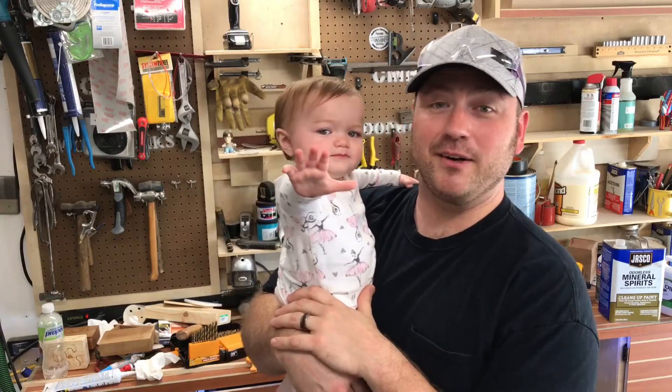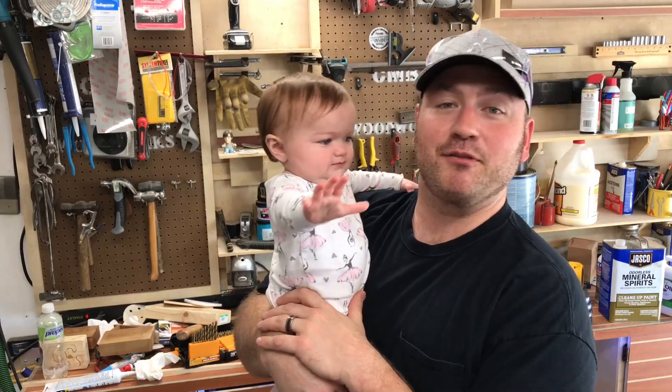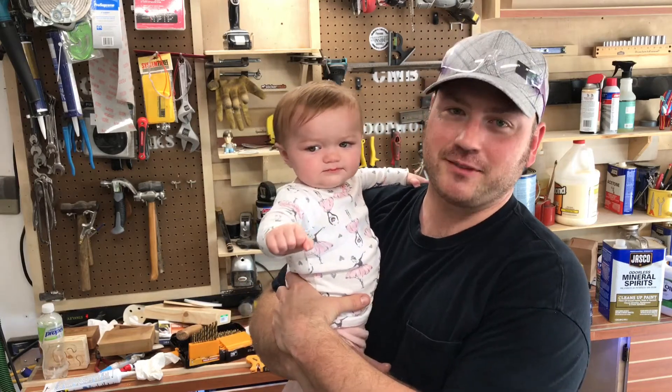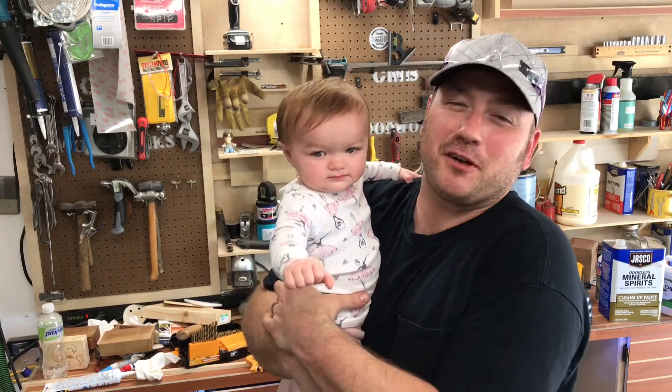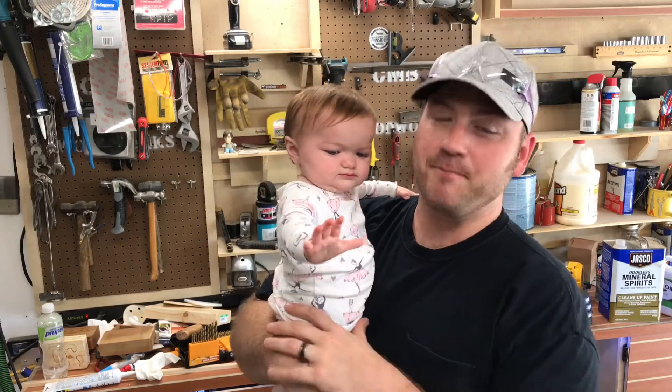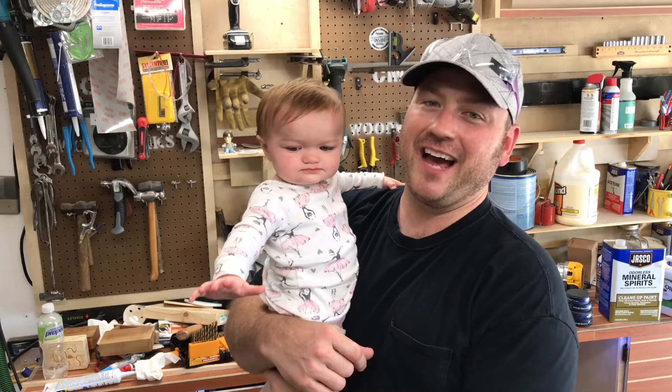Hey guys, welcome to A Glimpse Inside. I'm Chris. This is Baby B. Today we're going to make a four post structure that's going inside an ultrasound local business. This structure can be made for a bed, it could be made for an outdoor pergola.